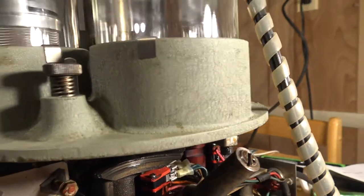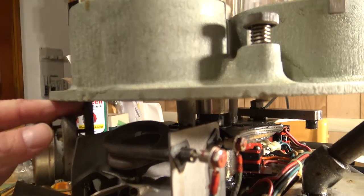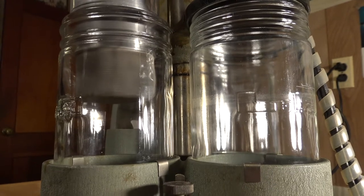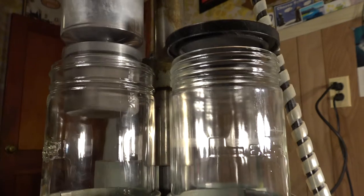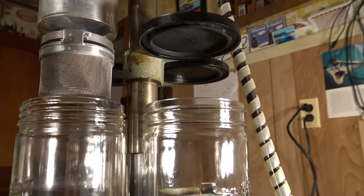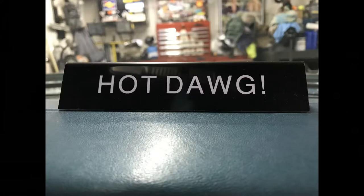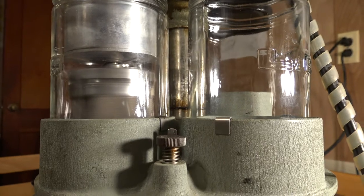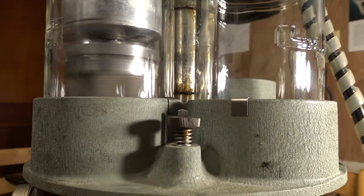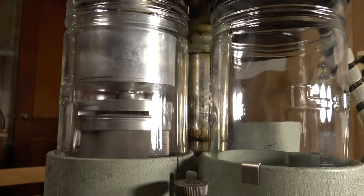I'm going to trip the timer right here — move it so you can actually watch what happens. Now it'll lift up and spin all the solvent off, real nice. Lift it up, turn the table — now we're going to the rinse cycle. Hot dog! Now we're washing the parts. Usually when there's liquid in there it would slow it down; I'm running it dry right now.